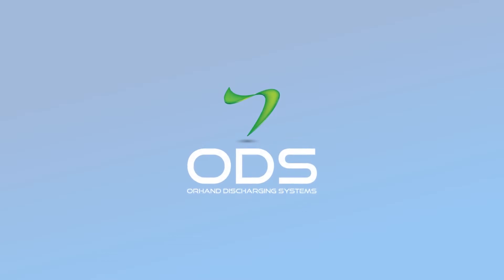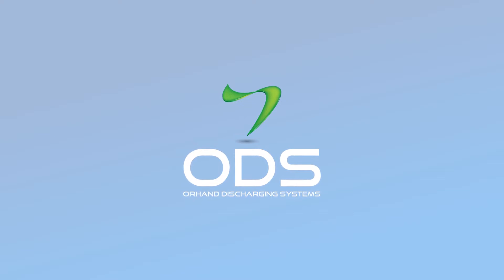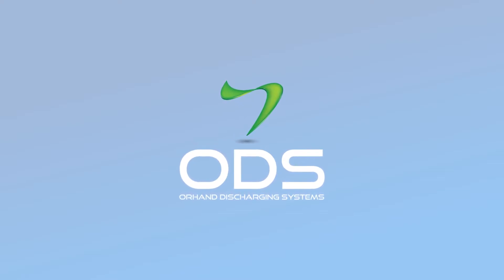ODS, a brand of Orhan, specialized in manufacturing of industrial and high-quality sweep augers, is proud to bring you the latest sweep auger innovation: the LDSM, for double screw motor.